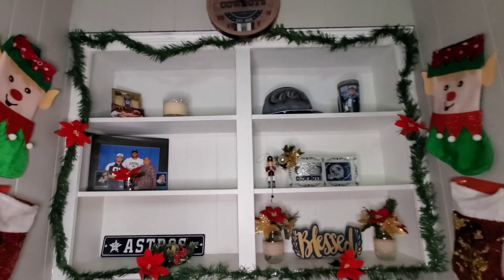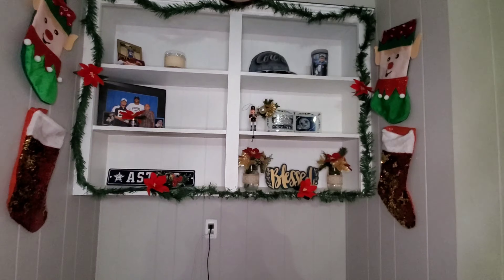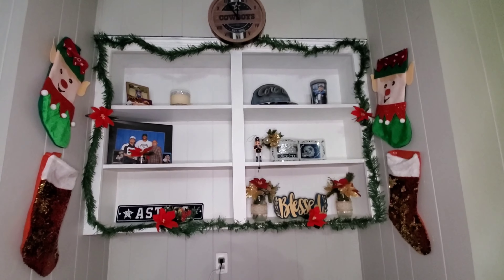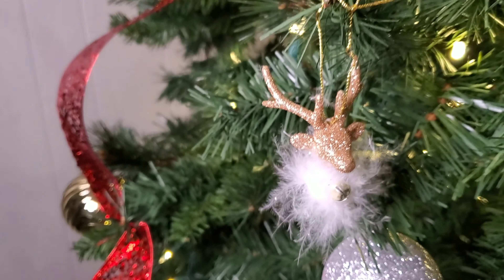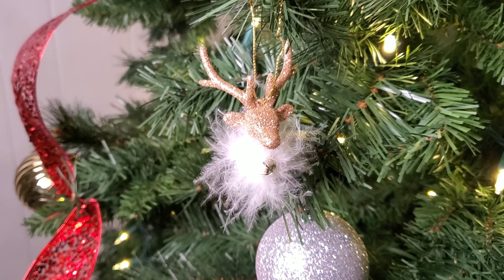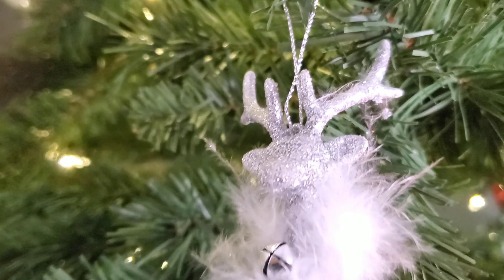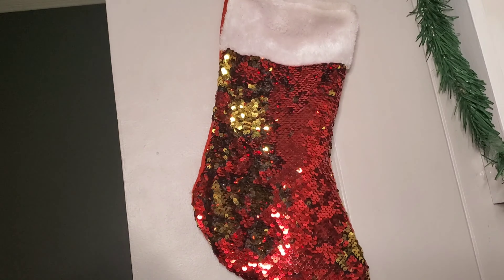Here's a better view of what this looks like — I really love how it all came together. Next you'll see my ornaments: I got these from Walmart in a pack of four for about $1.98, and I ended up getting two packs. I thought they were so cute.